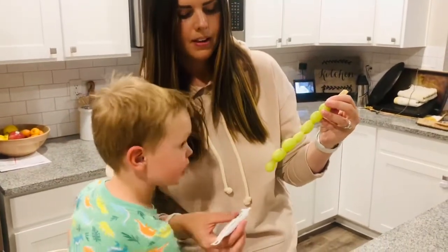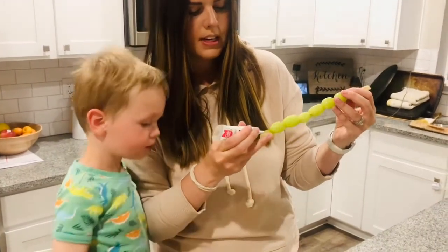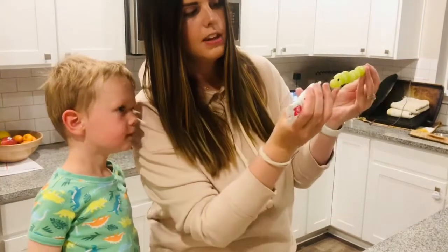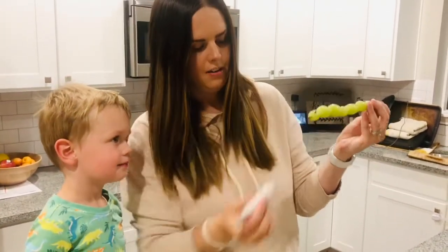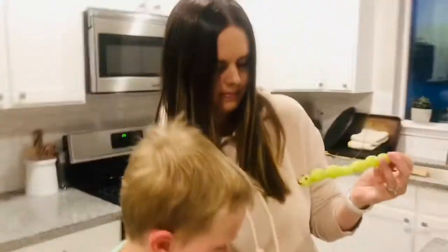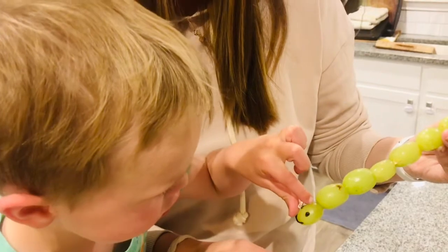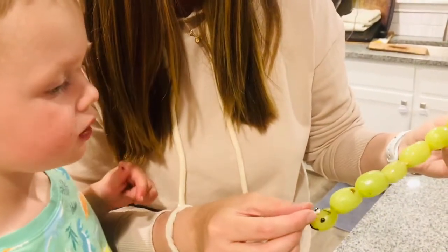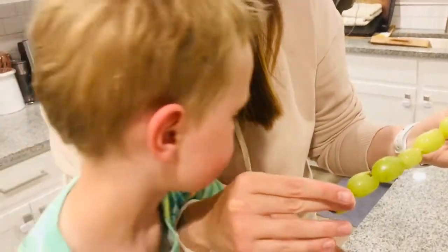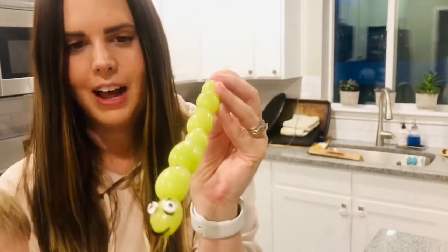Now that we've got our worm on the skewer, we are gonna add some eyes and a mouth. Hudson, you want to help? You want to put the eyes on? Okay, so I'm gonna do two dots right here. We're gonna stick the eyes on the dots — and do we want the caterpillar to be happy? Oh yeah! Okay. All right, then you're gonna get your candy eyes and stick one right there, and one there. And there you've got a very hungry caterpillar who's going to turn into a butterfly, which we'll make next.